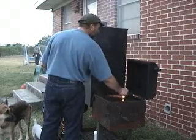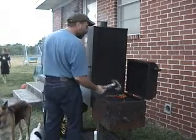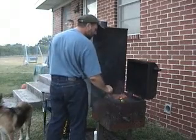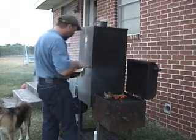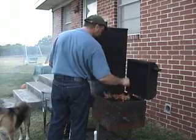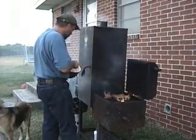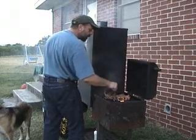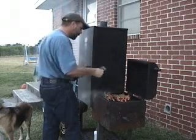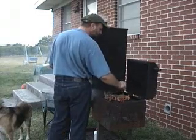I'm placing the quail breast-side down on the grill, opening up the cavity so that they can fully cook. I've got about seven quail here, and for adults you want to anticipate about two quails per adult, one quail per child.